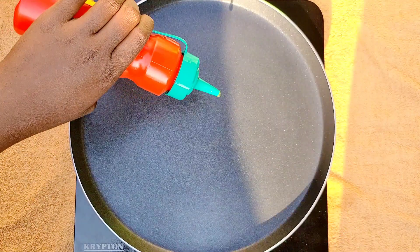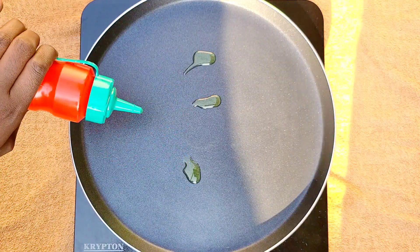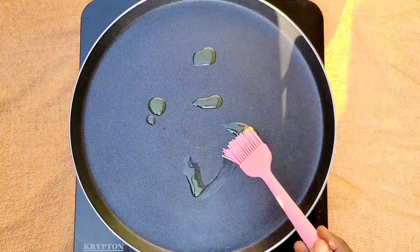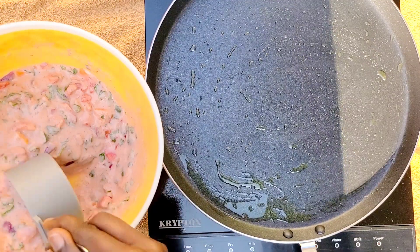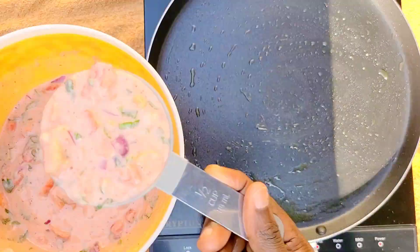On medium-low heat, I'm gonna heat some oil in the pan, grease all the sides, and then add our batter. We'll fry this for about two to three minutes on every side, then flip over.